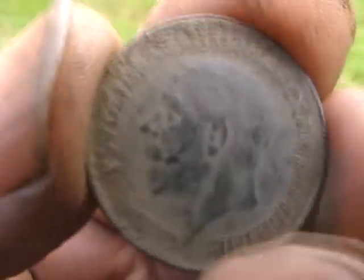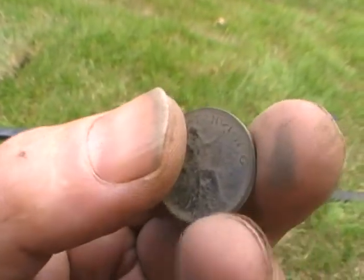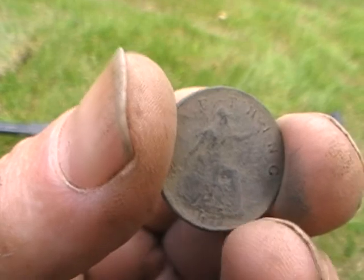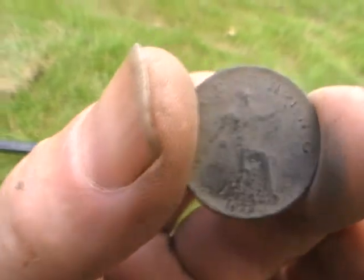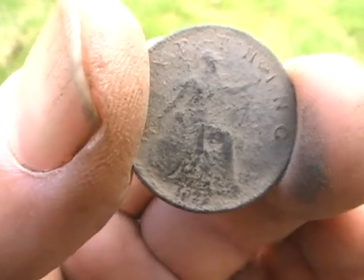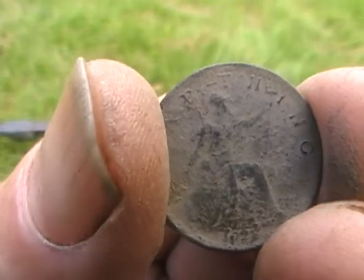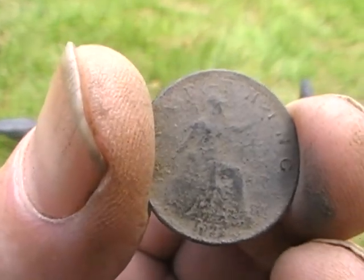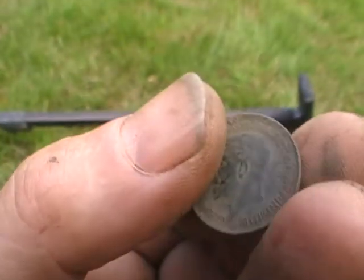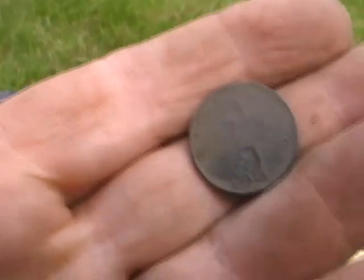It's a spoon! A low, low moan. I checked it and it was quite undecided, but then it decided - came in at about a 70 on the motion. It's a 1923 farthing - George V. They stay in pretty good nick, the farthings round here.